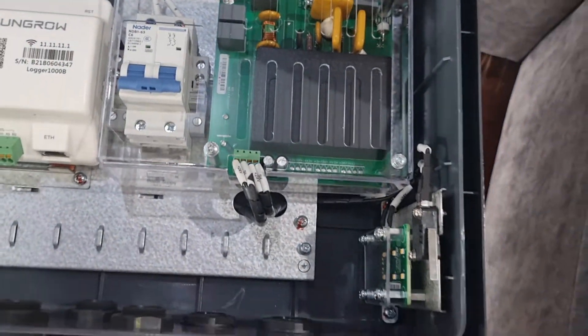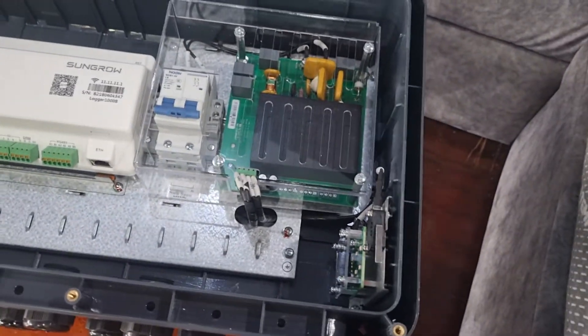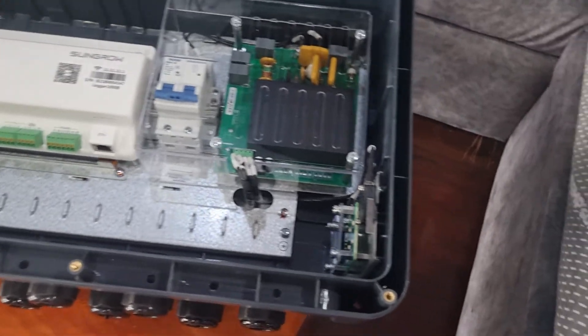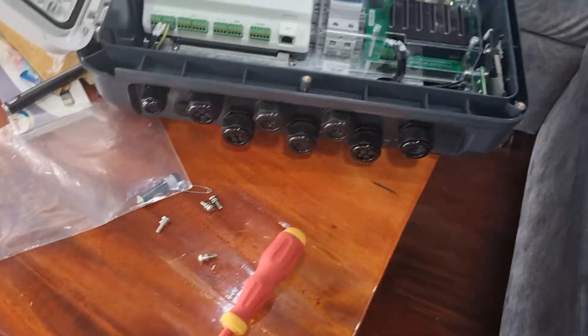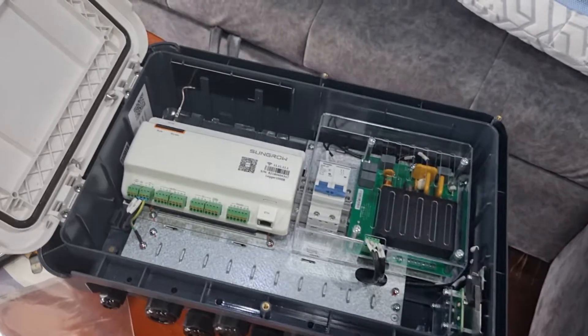Obviously with the internal breaker, you don't have to have an external box and think about waterproofing for that, connectors, and everything — you have it all waterproof inside here. So this is a great product and we're looking forward to testing it out.